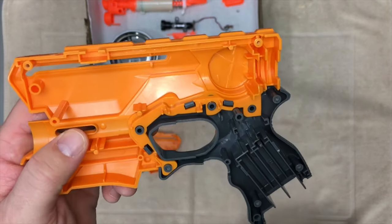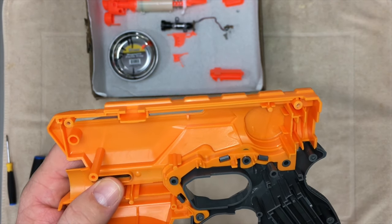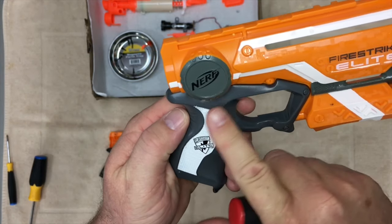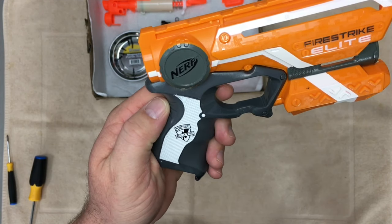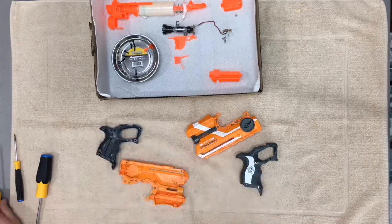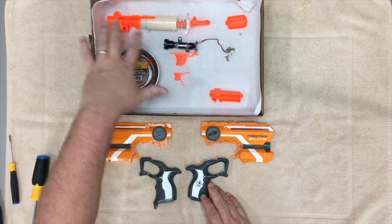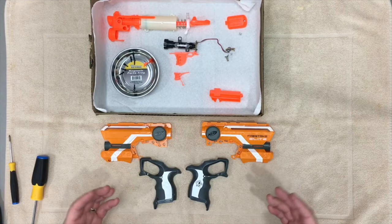And that leaves you with your empty shell, my friends. Here is one of the reasons I think the Firestrike is an excellent starter pistol to actually paint: if you pull back on these three tabs right here, you can actually separate the gray piece from the actual orange top piece, making it way easier to paint. As you can now see, we have the two separated top halves, the two separated bottom halves, and all of our parts are neatly arranged in the box, simple to just plug back in once the paint job is complete.